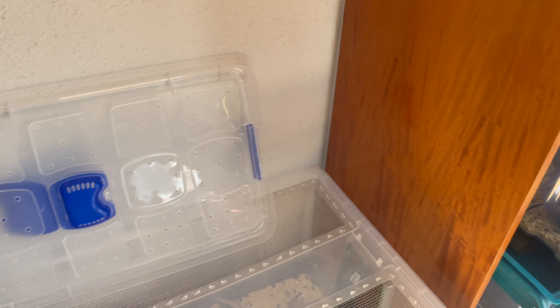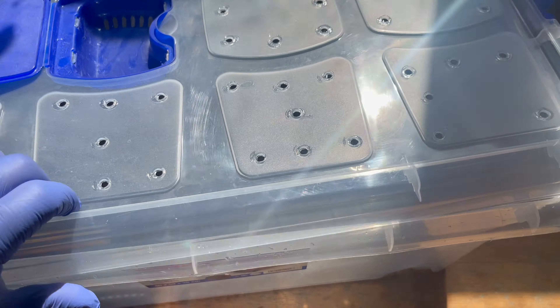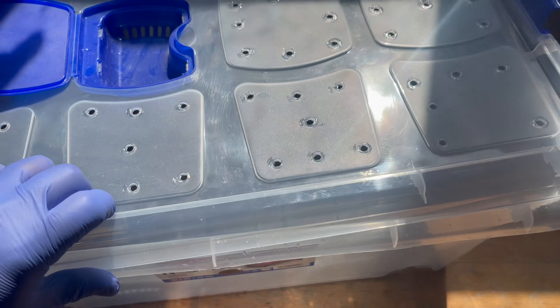They come with a lid so I just poked holes on the top for ventilation. If you use good bedding it's going to keep the smell down. If you use regular bedding you're going to have to interchange the bedding more often.